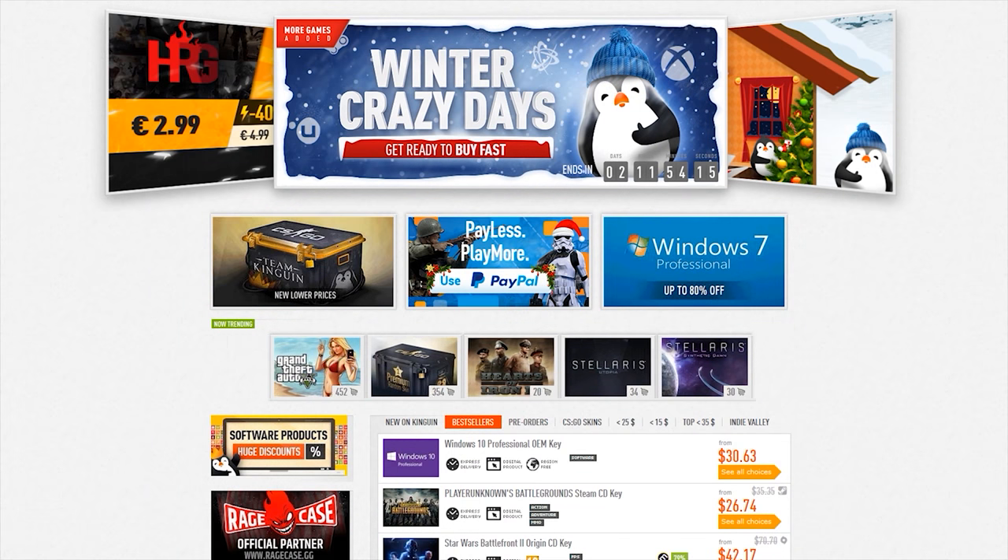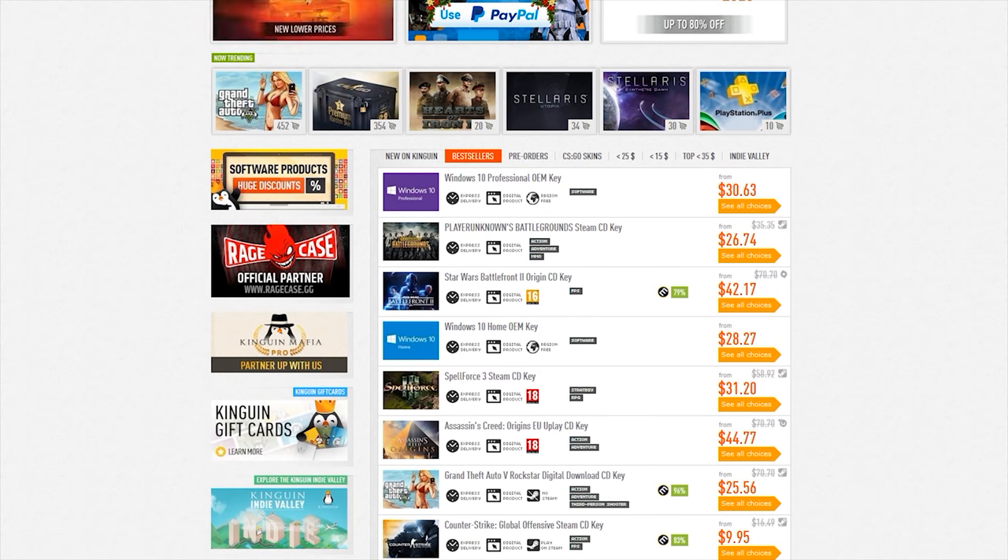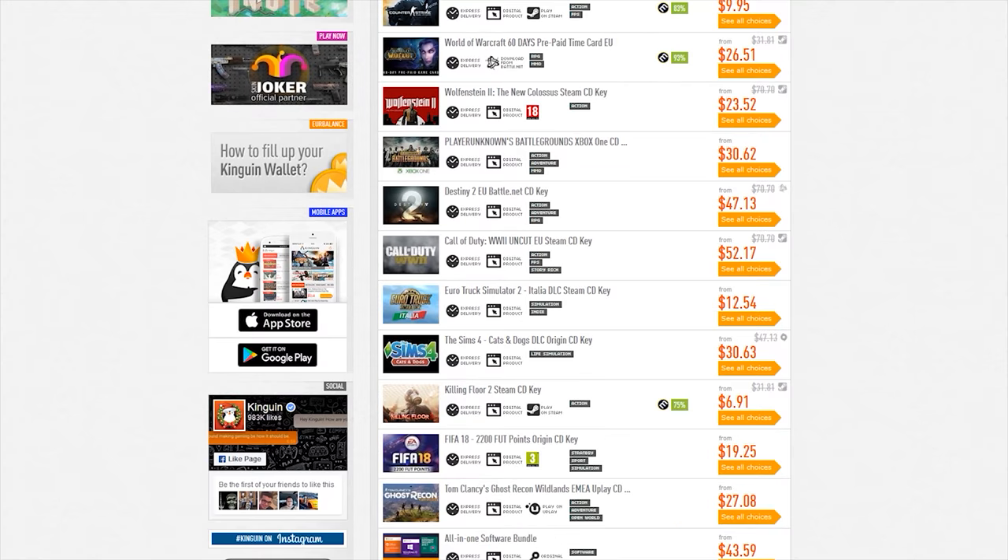You're looking for cheap PC games? Check out Kingwin.net. Click the link in the description below to help support the channel and never pay full retail again. Yo, I'm Brian P. You're watching Bad Seed Tech, and today we're taking a look at the Wooting One analog keyboard from Wooting.